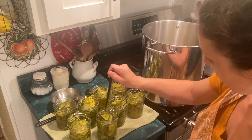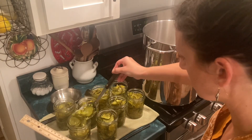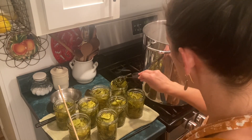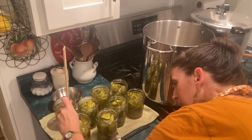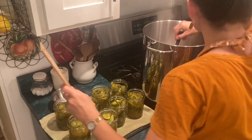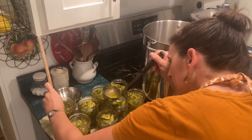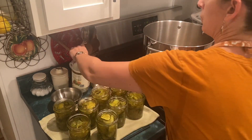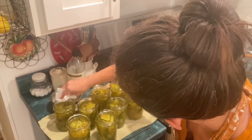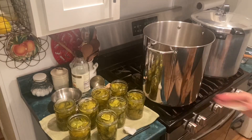I'm just using a chopstick here to get any bubbles out, and then I will take the liquid from the pot and fill these up to half an inch from the rim. This was a total sticky mess, so I'm taking some vinegar on a paper towel and I'm going to clean these rims so I can get a really good seal in the water bath.